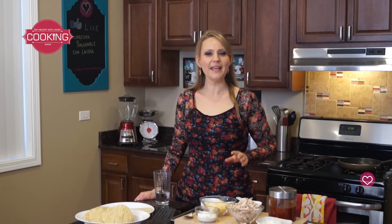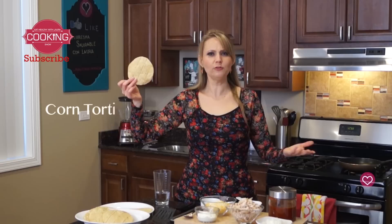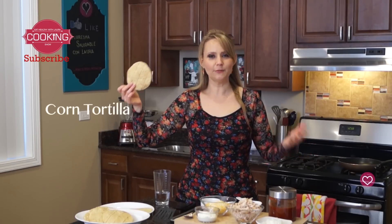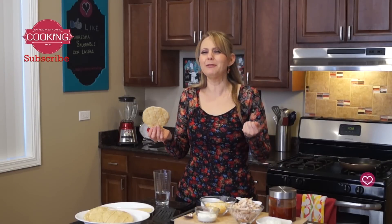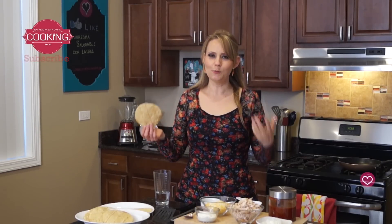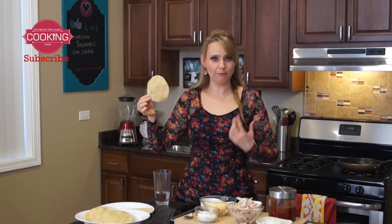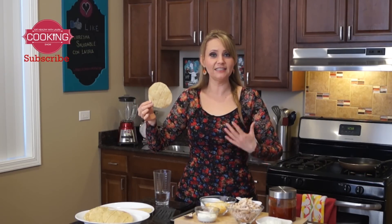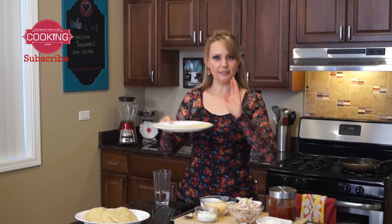Hi, my name is Laura and I'm going to teach you how to cook healthy. Today's recipe is how to make low-fat chilaquiles. The principal ingredient is tortilla, but tortillas for this recipe are usually deep fried. Since this is a healthy version, we don't want fried food. If you feel guilty about eating chilaquiles while on a diet, don't worry — when you toast tortilla it becomes fiber, not flour. Your body digests it as fiber, so it's pretty good for your intestine. So let's begin with the tortillas.